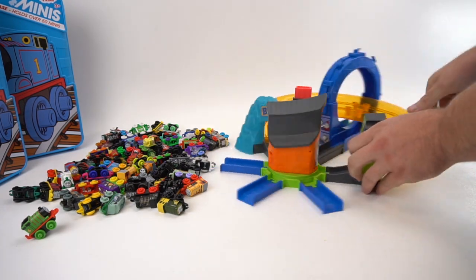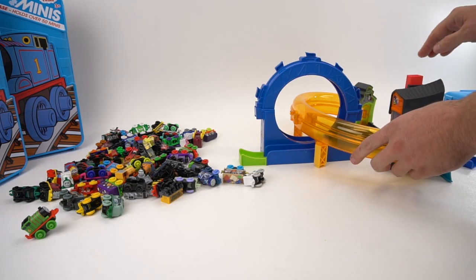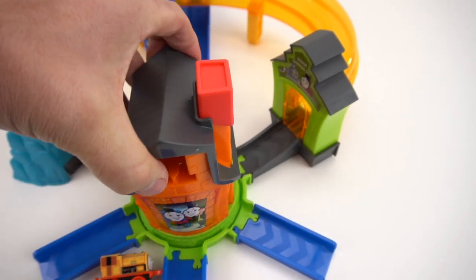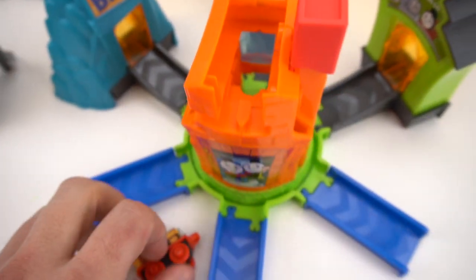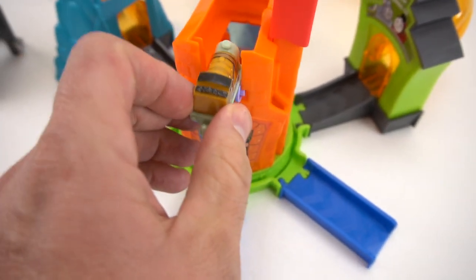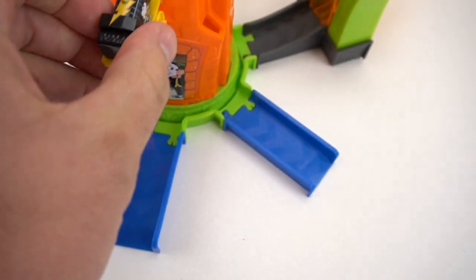Once you're done, you can hook it right back up and you're ready to go. If you ever have a problem with the minis jamming, you can just take the top of the house off just like that and get them out. Let me show you what it looks like when you put them in — they just fall straight down, like that.